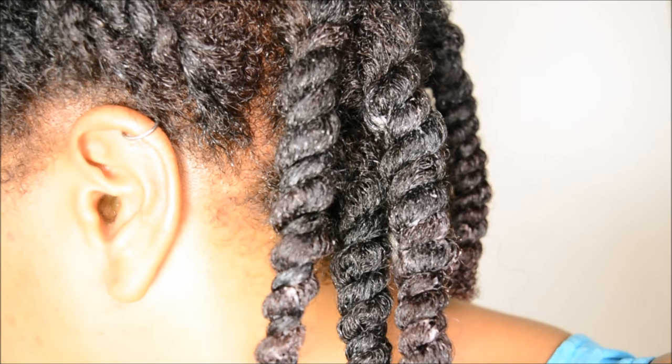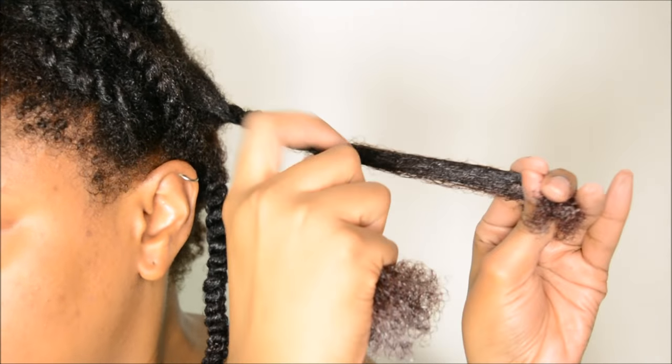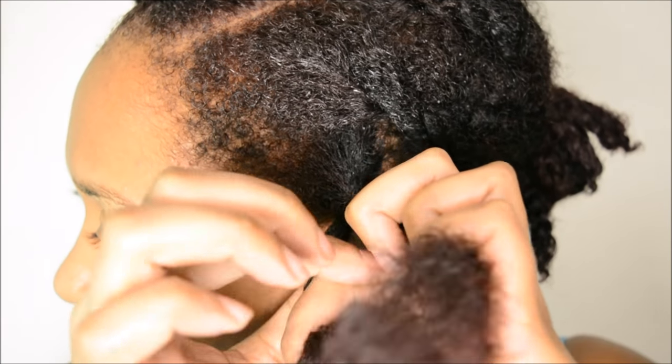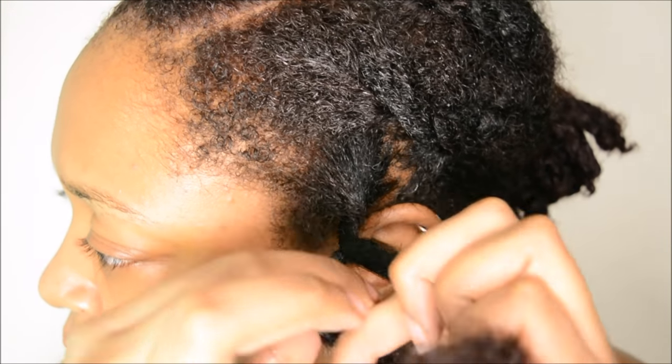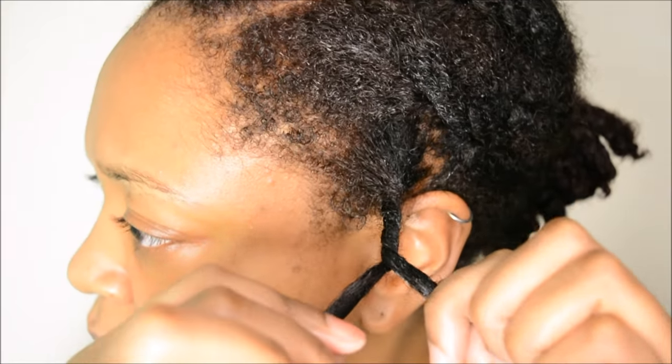This is going to be a tutorial on how I two-strand twist my hair, but what I will be including in this tutorial is a way to twist your hair which is easier for those who are right-handed, but also how to twist your hair if you are left-handed. I believe that this method might be a lot easier for you, so if you'd like to see how I do both methods then stay tuned.